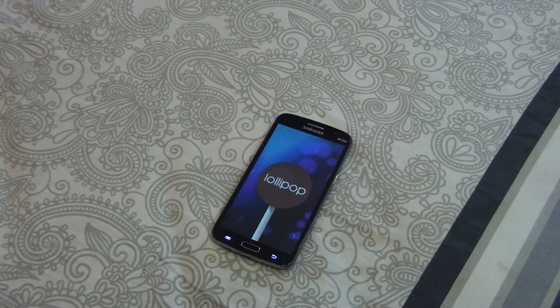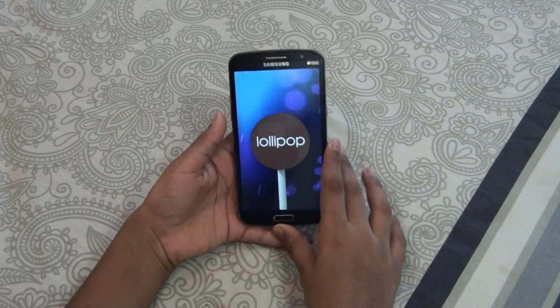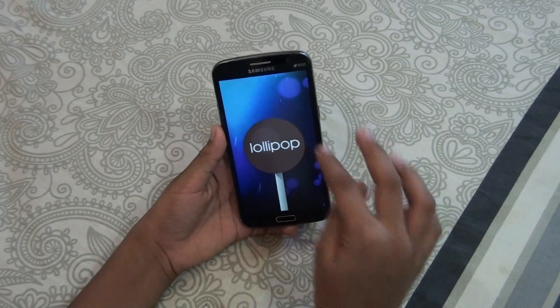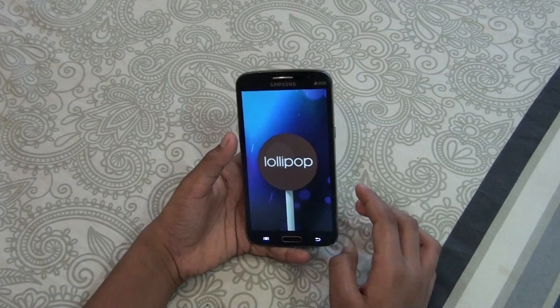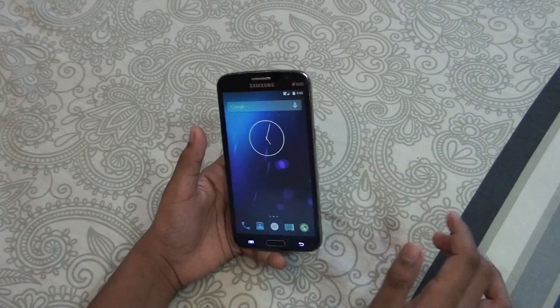Hey, what's up everybody, it's Martian Technology. In this video I will be reviewing Android 5.0 Lollipop for the Samsung Galaxy Grand 2. Samsung has said that the Galaxy Grand 2 won't be getting the official Android 5.0 Lollipop update, but another way to get it on the Grand 2 is by rooting.